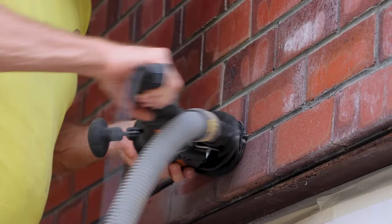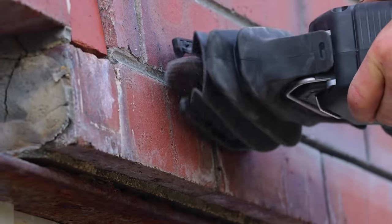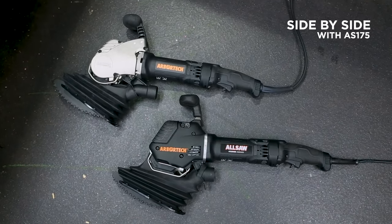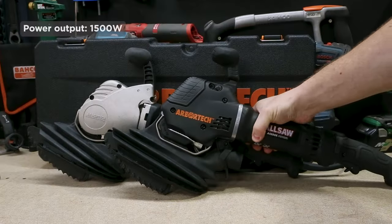At the business end they've got two blades that move together to eat away that mortar and soft to medium brick quickly and safely. This new model replaces the extremely popular AS175 which we featured here on Sydney Tools TV some four years ago. And unlike me, they've made some pretty serious improvements with the tool in that time.